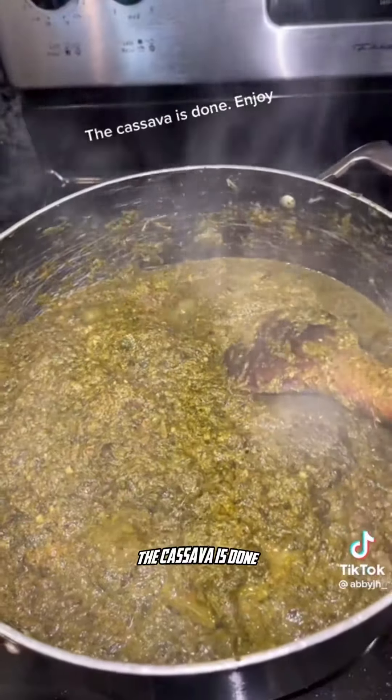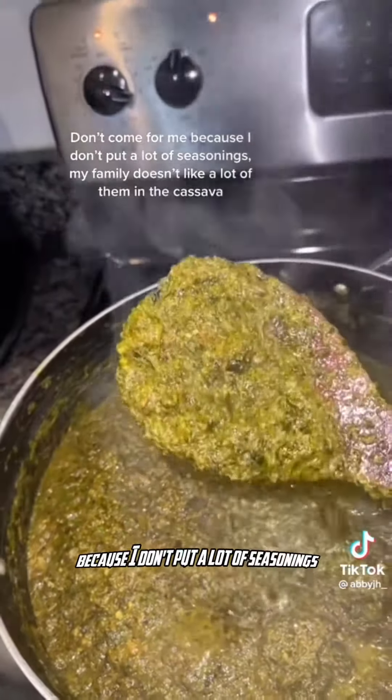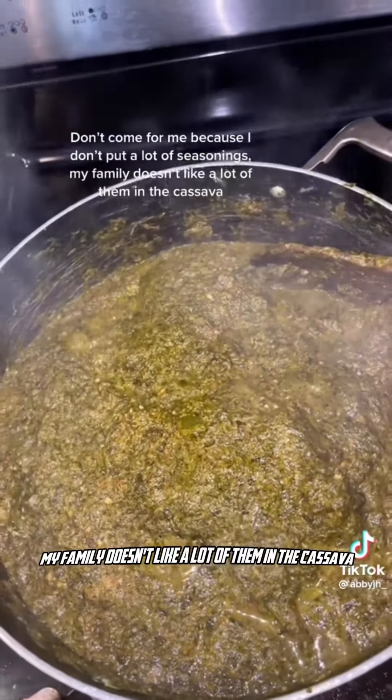The cassava is done — enjoy! Don't come for me because I don't put a lot of seasonings; my family doesn't like a lot of them in the cassava.